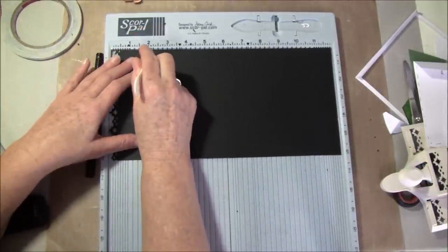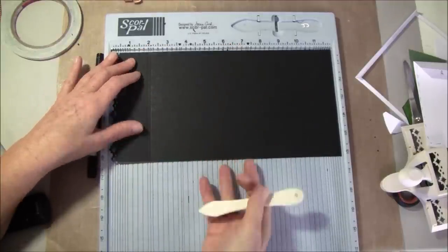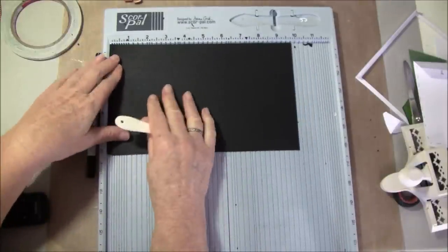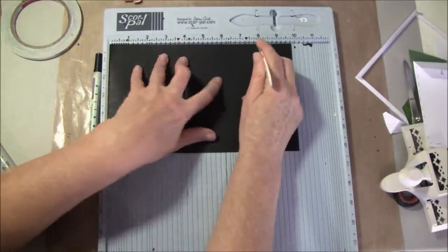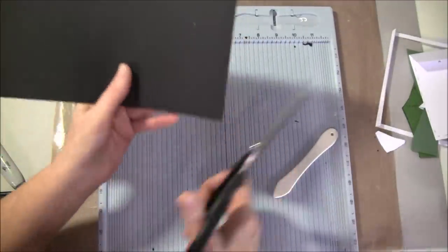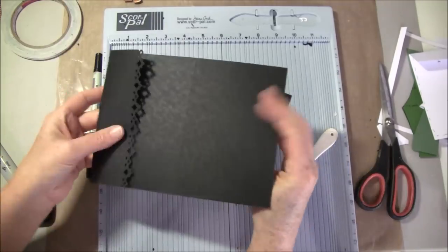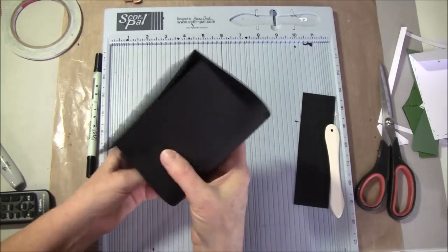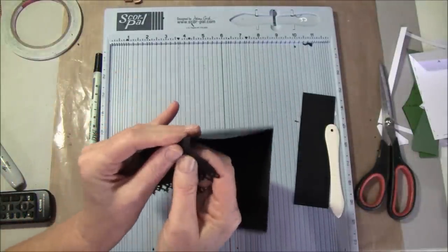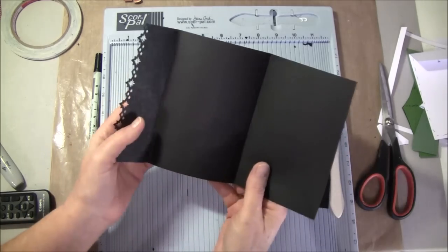I'll show you this one more time. I score at two, and two and one-eighth. If you find this difficult, you can fold all the score marks over — also the one-eighth of an inch. Then you can continue scoring at four, and at eight. Then we cut off the rest, fold this over, and here is the one-eighth of an inch. That's the base. I think I will have this on this side.